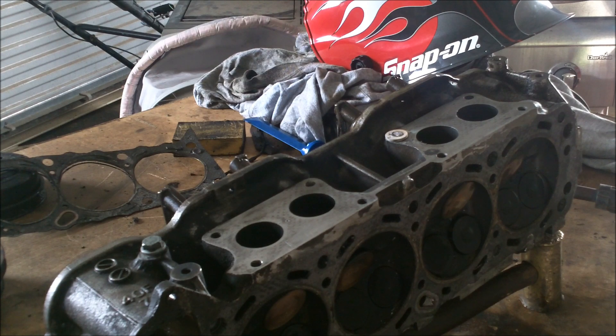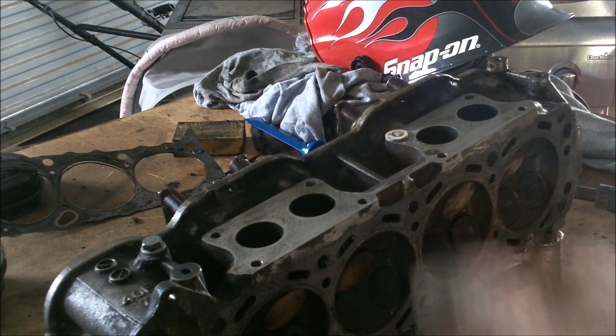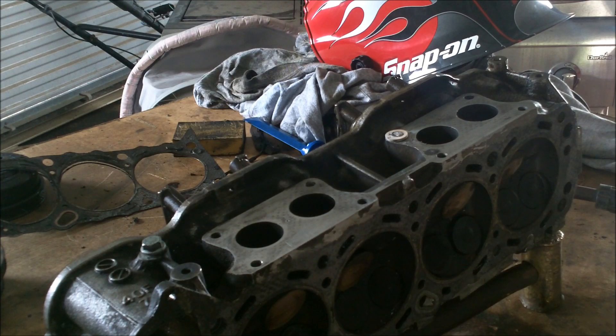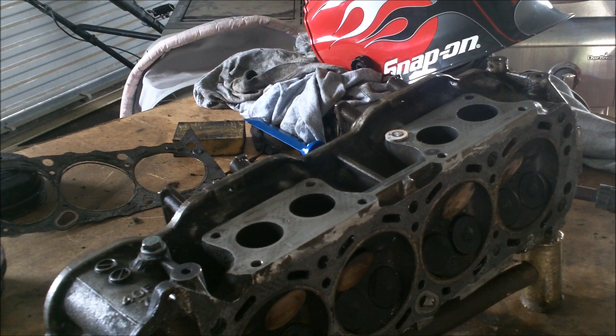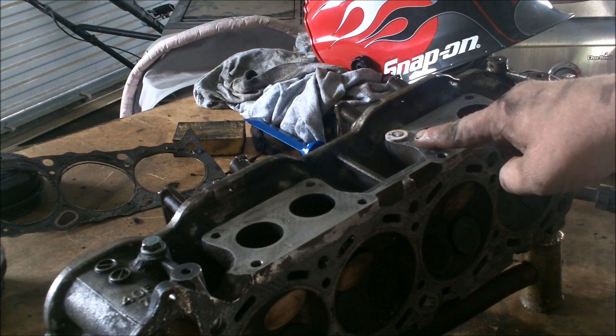Hey, good afternoon — more Medic One. Today I've got a little aluminum cylinder head on the bench, and on the exhaust side I've got a bolt broken off. I like to take my broken bolts out with a welding machine. You can drill them and tap them, but I've used this method a bunch of times and it works really good. Basically what I do is I weld a washer on the broken-off bolt.